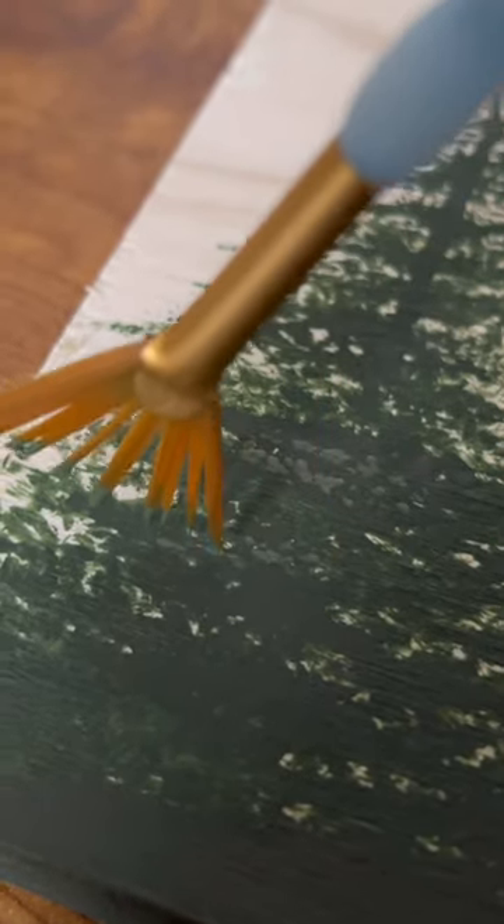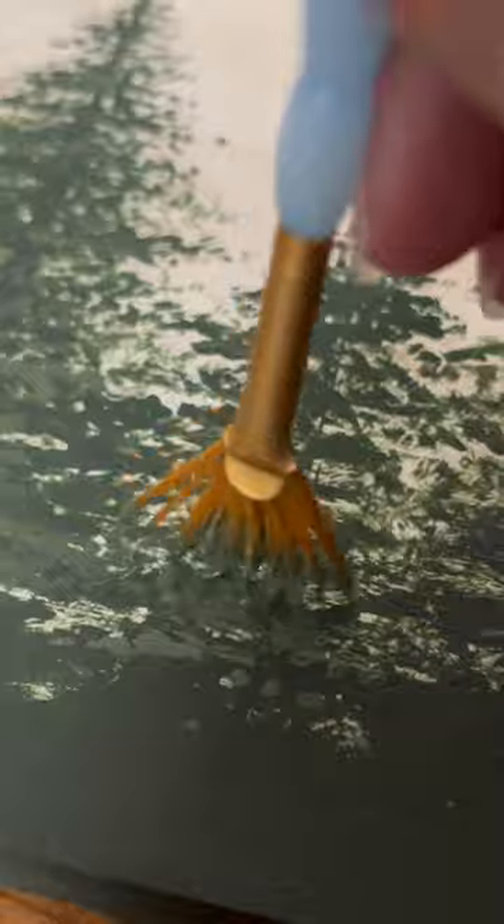I added a slightly lighter green for some depth and called it good. I am way happier with how this turned out than I thought it would be. I love it.